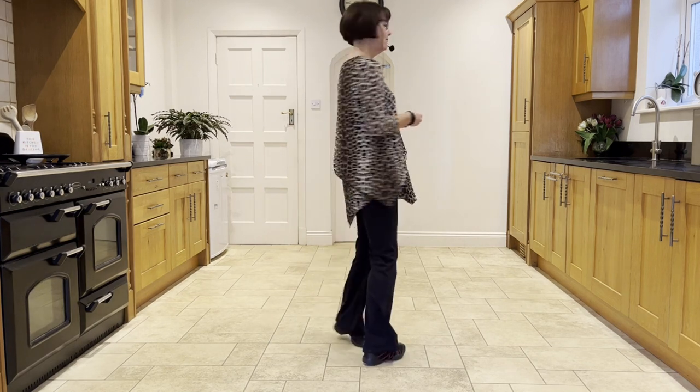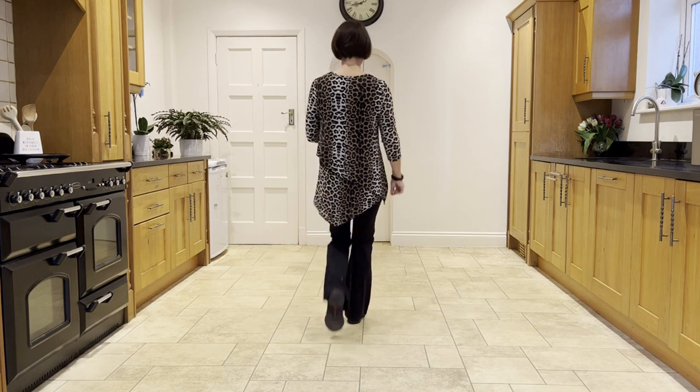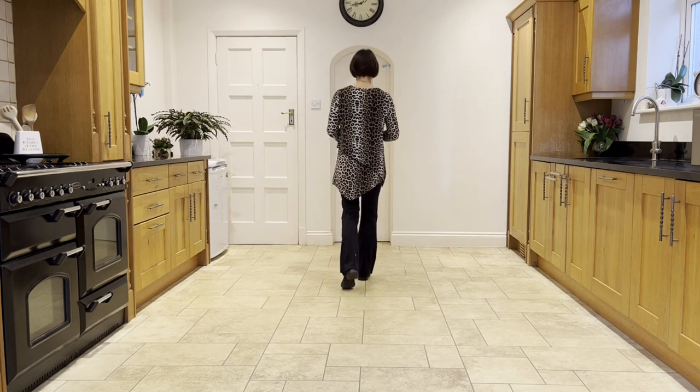Just to recap that first section: stepping forward on the right, hitch the left. Ready, and step, hitch, coaster step, walk right, left, forward shuffle.